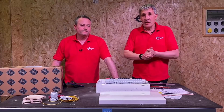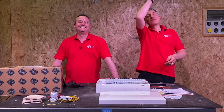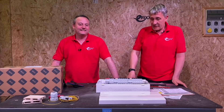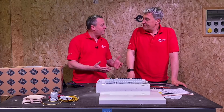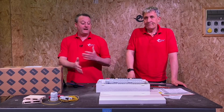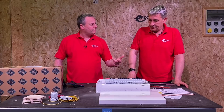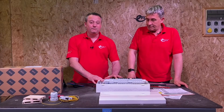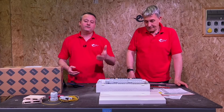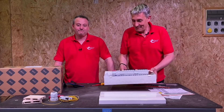Overall, some great improvements based on feedback from installers. BG also do a full RCBO version which we've covered in a separate video. We'd love your comments — is there anything more you'd like to see improved? Is this a board you regularly fit? Let us know, and if you're buying one, remember: this one goes to 11.